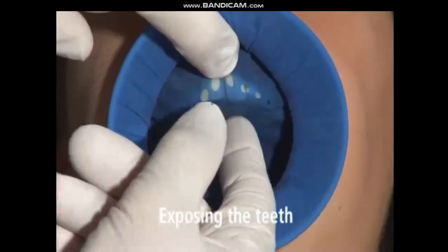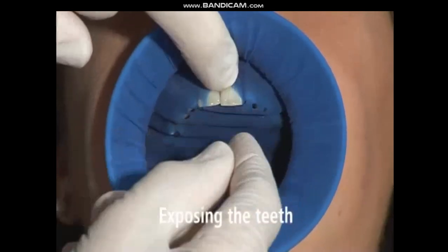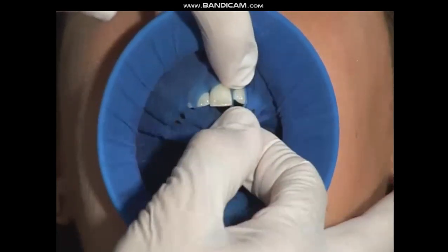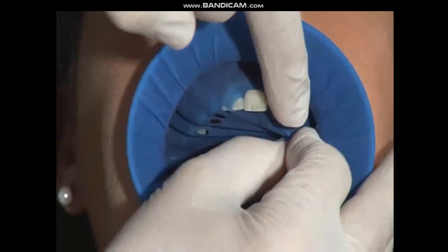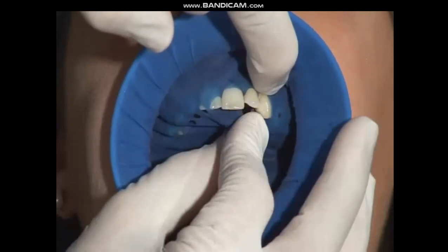To isolate the individual teeth, slip the interdental scepter of the octradam through the contact points between the teeth, initially without the aid of dental floss. This is much easier than trying to put the holes over the individual teeth. To simplify the process, slightly pull the scepter with the index finger of one hand in the direction of the fold and hold it on cervical level.